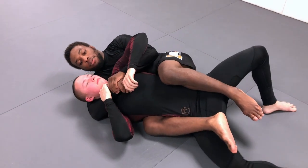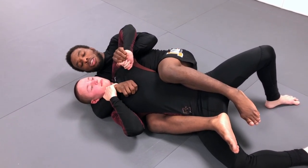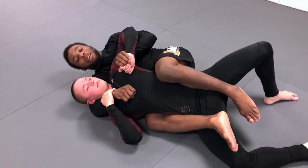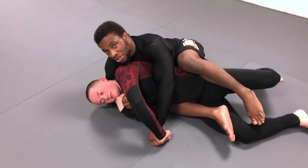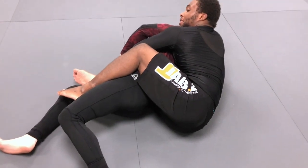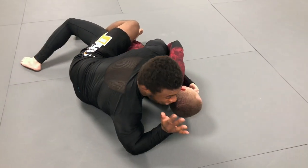So to combat that — he's holding my hand — I re-grip by pummeling inside, control his wrist, rip the grip out, and now I'm gonna use that same movement where I extend his arm and shoot my chest behind his back. Now my hand is still trapped, but I have more leverage. I'm up on my elbow, so I have more leverage to pull my hand out. I just strip it back, and now my hand is free.